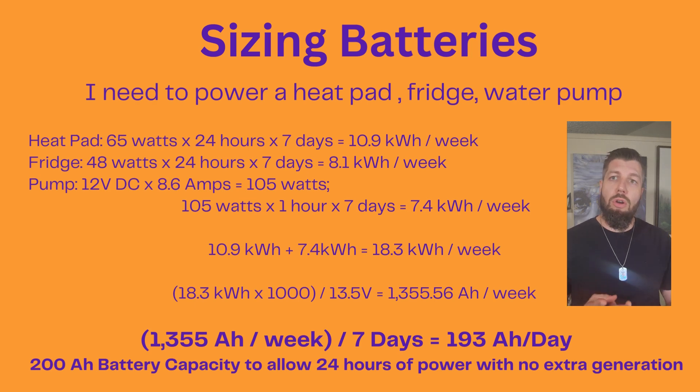Now I have a heat pad, a fridge, and a water pump. I will never actually have the heat pad and fridge running at the same time, because I don't use the fridge in the winter. Basic logic means we size this with the two items that take the larger draw, which is the heat pad — used in winter — and the fridge used in summer. They'll never both be utilized in the same day. So we take our 10.9 kilowatt hours for the heat pad plus 7.4 kilowatt hours for the pump to get 18.3 kilowatt hours a week consumption.